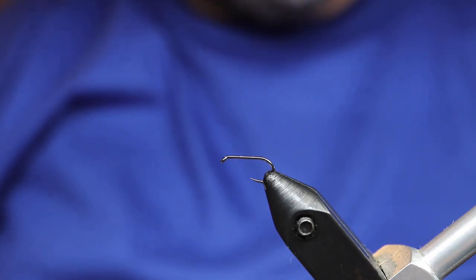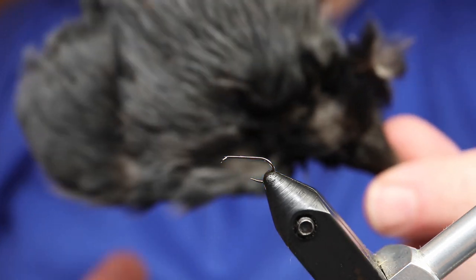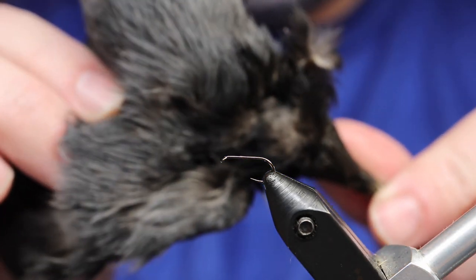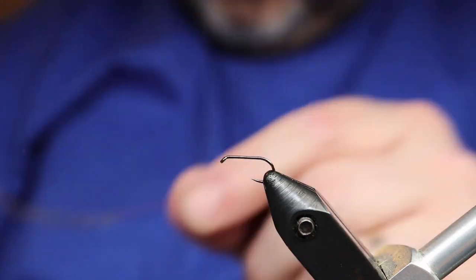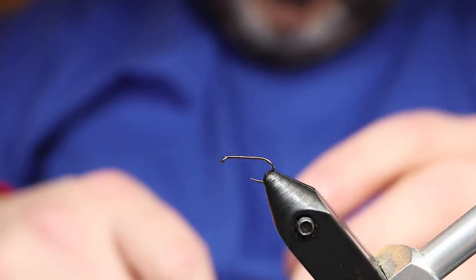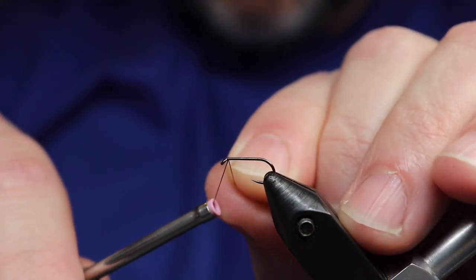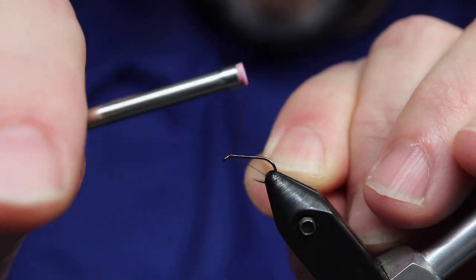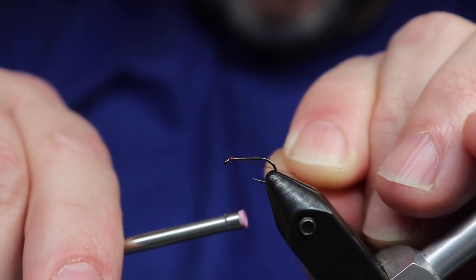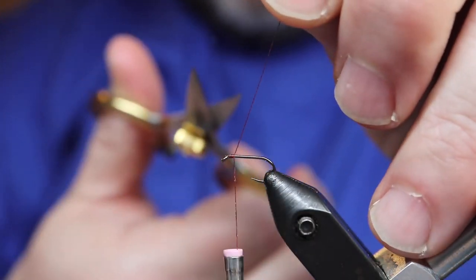Jackdaw seems to be pretty common with the Iron Blue and with the Yorkshire Spiders. There's the jackdaw, and as you saw, using a hen hackle; there's the body spun on claret. I'm using claret silk — here's the claret silk. For the tail, I'm going to use saddle fibers from a hen feather.